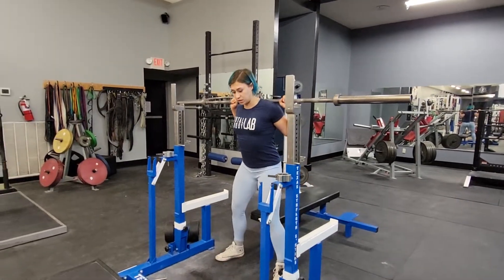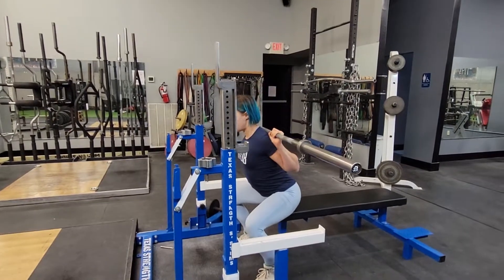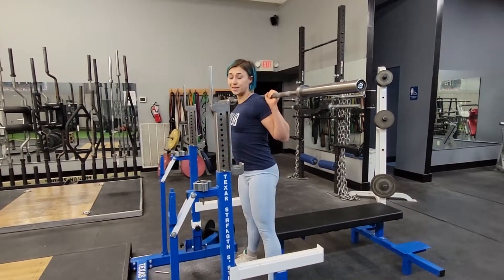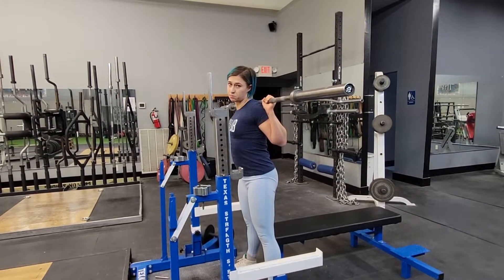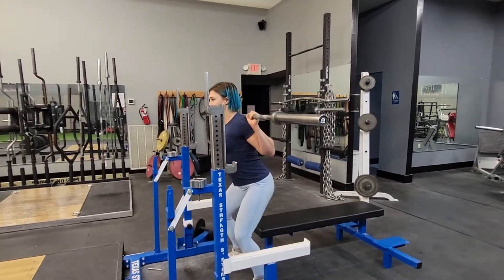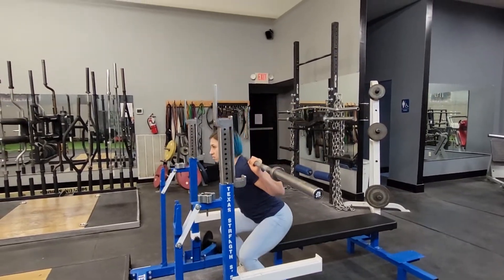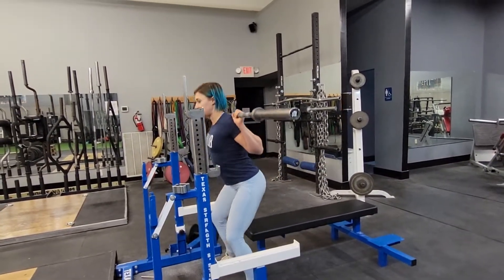There's two variations. You either touch and go, or you completely sit on it and then you get up. Two different exercises — ask your coach which one you need to do. This is the second one: sit down fully and get up.